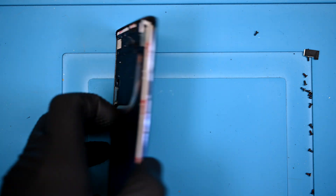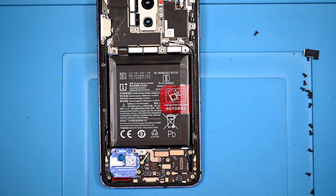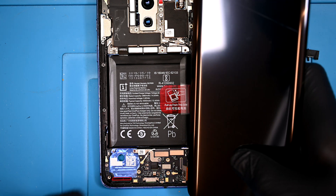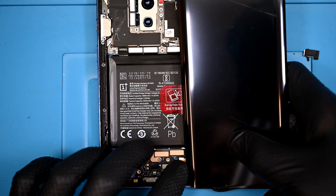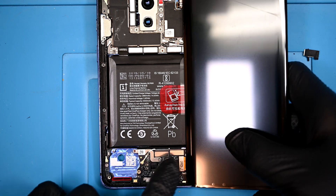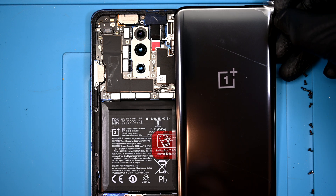The next step is also pretty important: testing the new display. I'll flip it over and connect the short display ribbon to the board, then power it on to test. Is this technically a folding phone now?